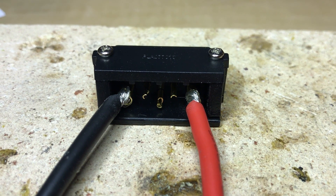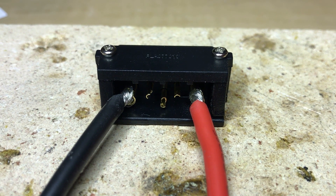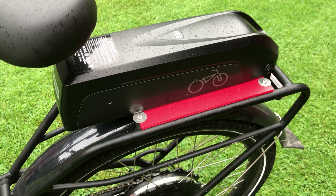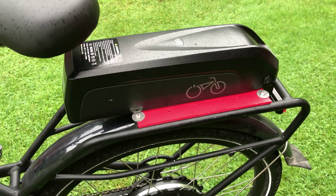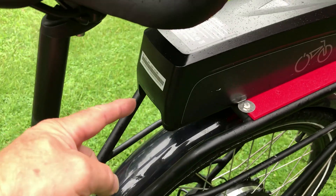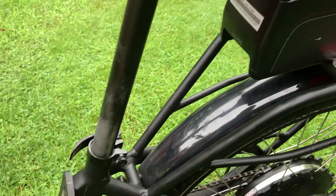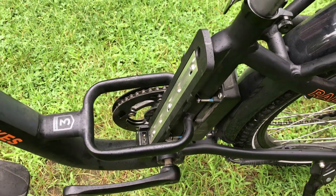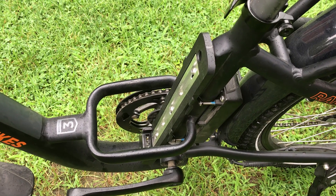I'm going to try to solder these two 12-gauge wires onto the large pins. Make sure you check the polarity. I decided to reverse the orientation of the back rack battery holder so that the plug is back here — it's a shorter distance down to the bike connector, because with DC you want to run as short wires as possible.